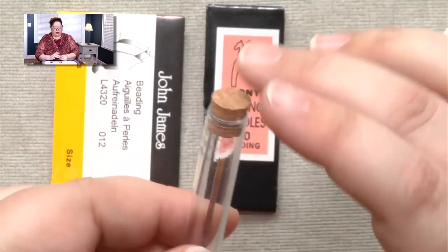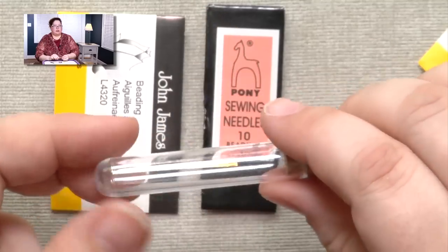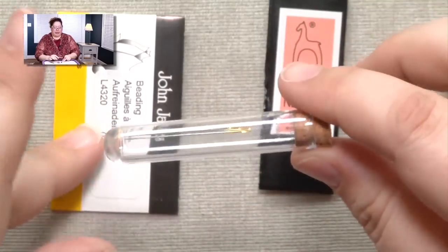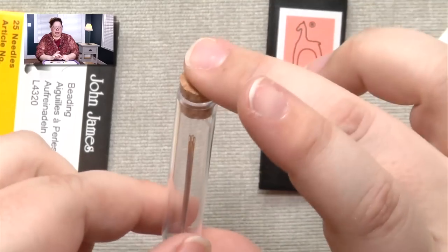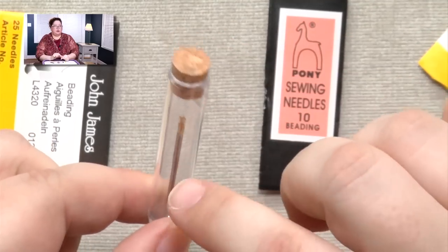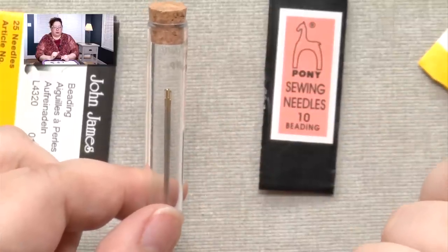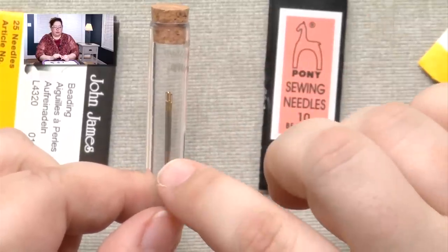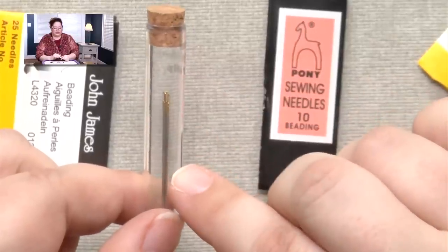A couple of years ago, a brand new manufacturer came out of Japan — the Tulip Company. Their needles come in these cute little test tubes and they're more expensive. You get four needles, and I think it retails for $4.95 for the sizes I use, which are their size 10 and size 11.